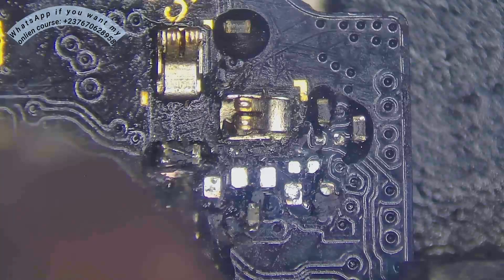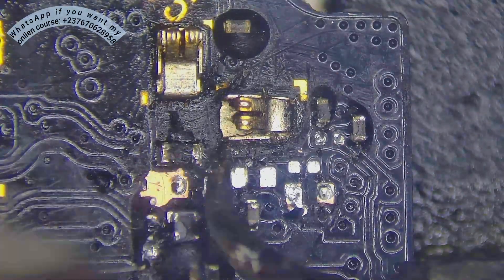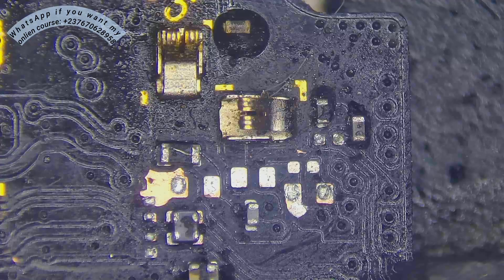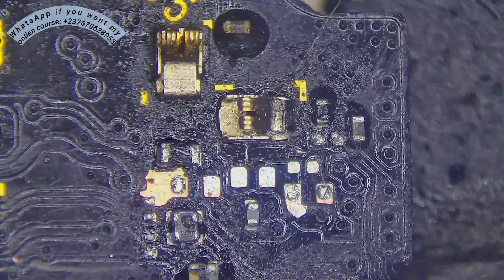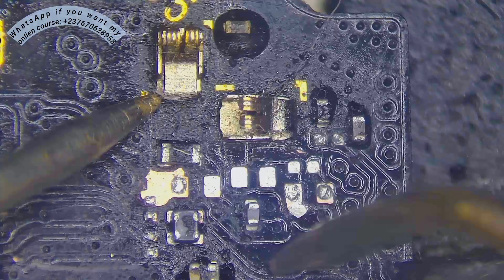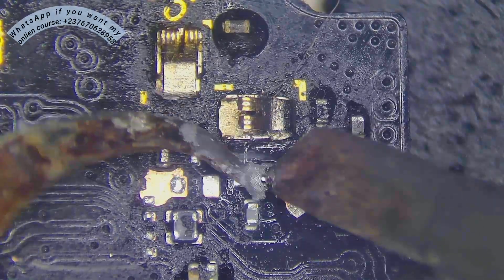Looking at the sound circuit, everything was looking bad. I cleaned off the glue to get a clear view of the tracks on the black PCB. As you can see, those are the speaker connectors — we call them antennas — and I was testing them. You can see there is one sound filter right there.